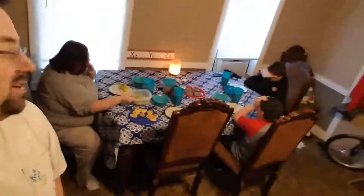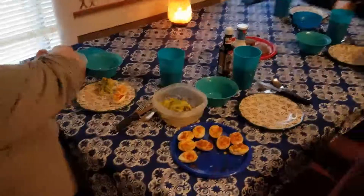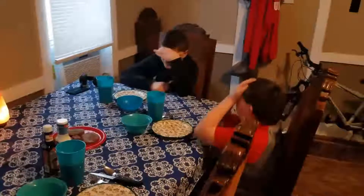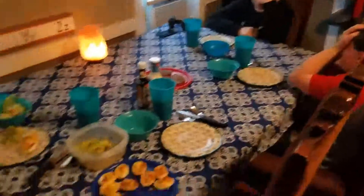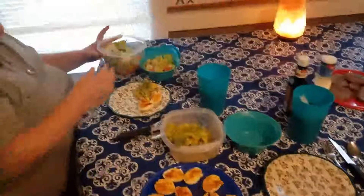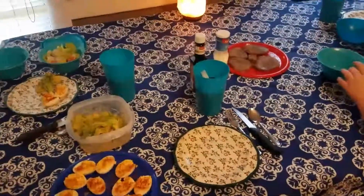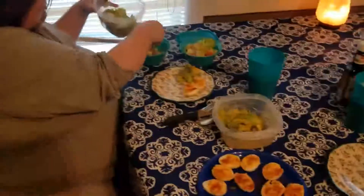We got Peyton over here, we got Walker. Peyton and Walker are trying to keep their faces hidden. Mrs. Bush is doing awesome — she's getting everything ready. I'm eating, I'm hungry. Let's take a look at the food. The boys are being camera shy. Here we go — deviled eggs, broccoli and cheese, steak, drinks, and all that good stuff. Time to eat. Later.